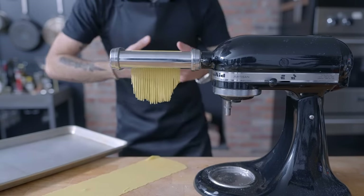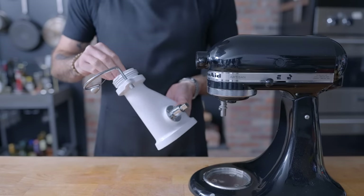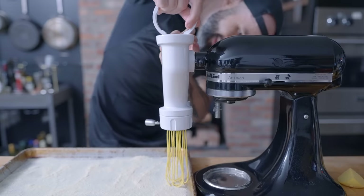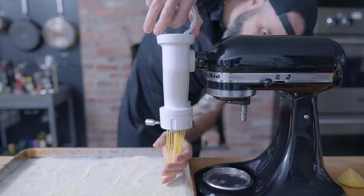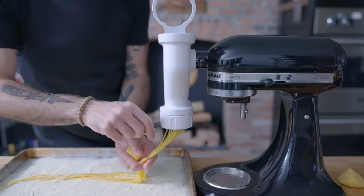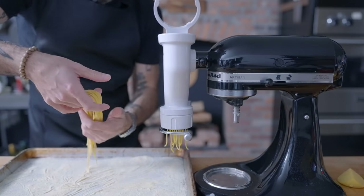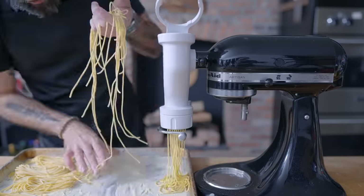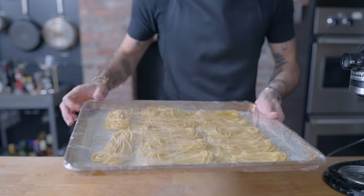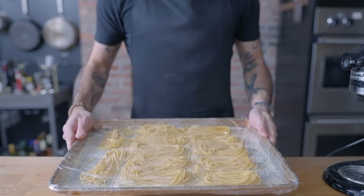Under-kneaded pasta dough is perfect for the extruder, the ultimate I-really-care-about-homemade-pasta accessory. The hopper in a pasta extruder beats the hell out of little pieces of dough, so fully-kneaded dough can come out soft and sticky, but slightly under-kneaded dough comes out just right. Activate spaghetti guillotine, and thoroughly coat every strand in extra semolina flour — you can't overdo this, and it ensures your little nests of pasta won't stick together. You can cover and refrigerate these for up to 24 hours; any longer and the pasta will start to discolor and become gross.